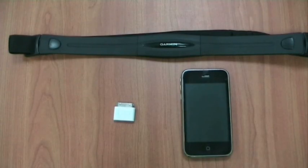Welcome to this presentation of HeartWorks, our new heart rate monitoring application for iPhone and iPod touch.